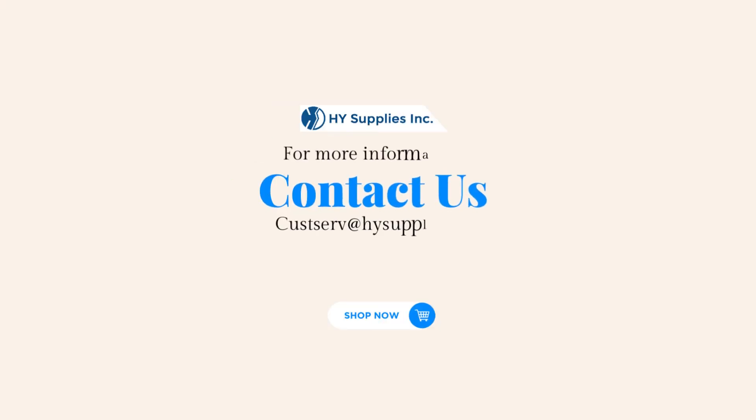For more information, contact us at CustServe@HighSupplies.com. Please log on to www.HighSupplies.net. Shop now!